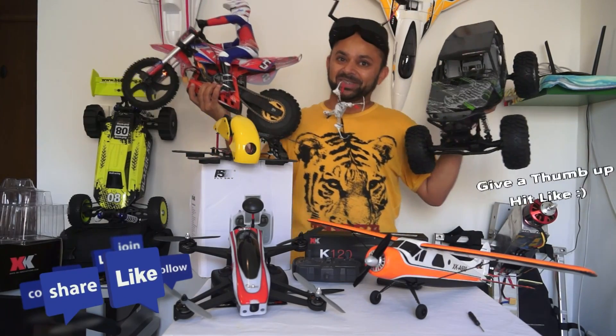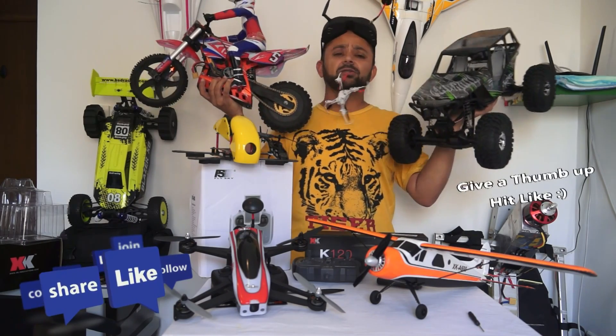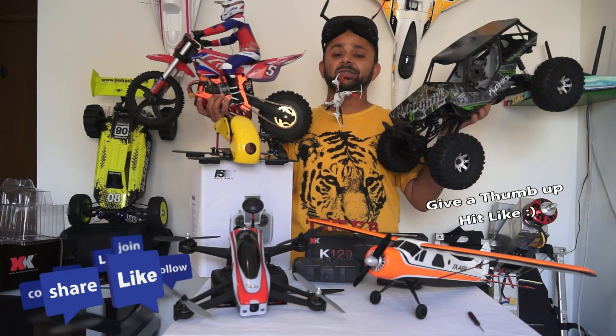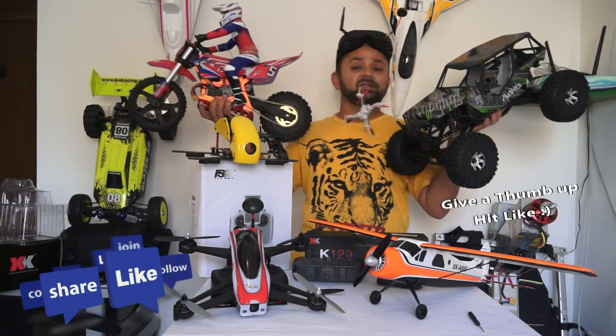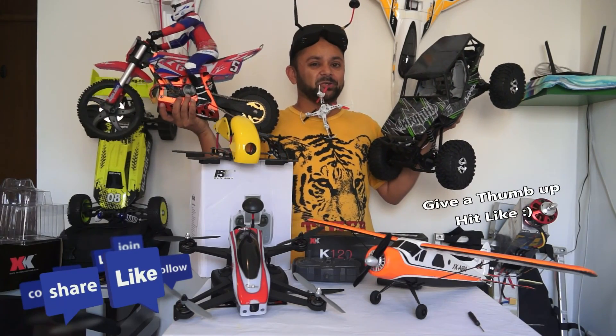Thank you for watching the video! Please subscribe to my channel and stay updated for all the coolest RC videos, RC shows, RC reviews, time-lapse videos, and much more. Thank you very much for all your support — more ideas are coming.